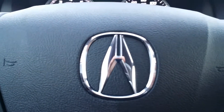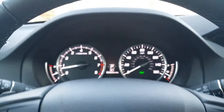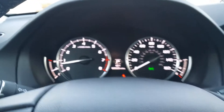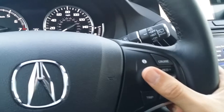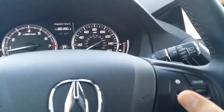Your tire pressure monitoring system is designed to maximize fuel economy, safety, and drivability with your new Acura. Select models will feature the tire pressure monitoring system. To access it, simply scroll on the steering wheel until you find tire pressure on the multi-information display.